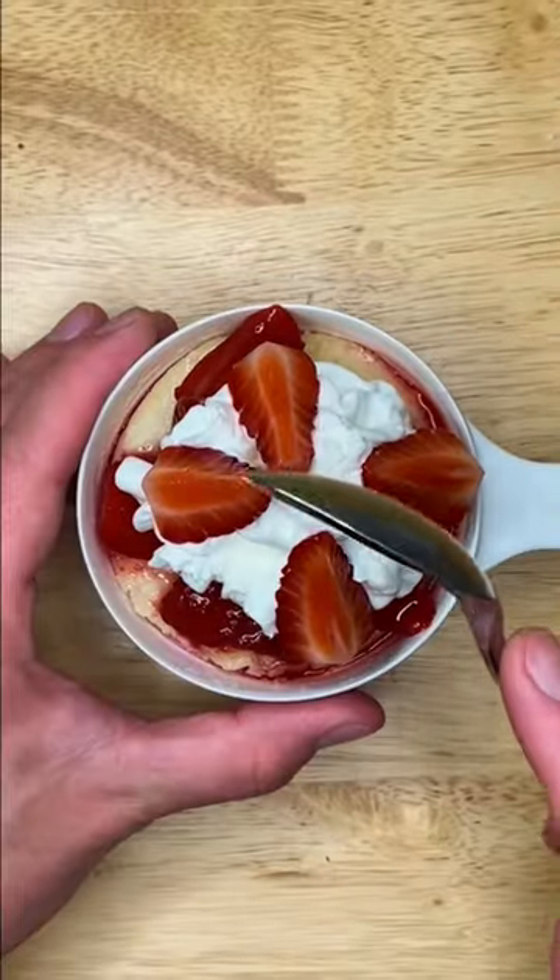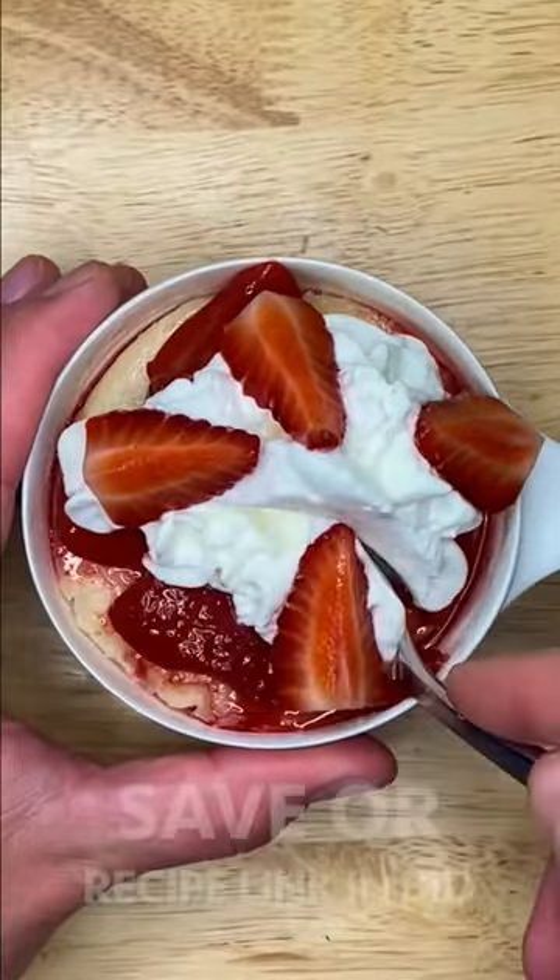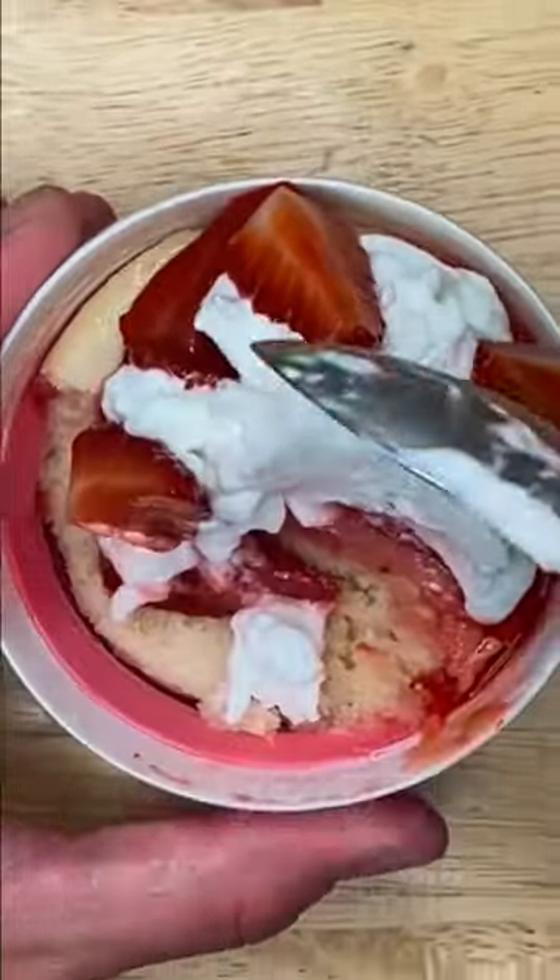Top with the strawberry compote, cream, and a fresh strawberry. These were so good — you have to try! Save this video to make it later, get the recipe for free at the link in our button, and please consider following — it only takes a second.